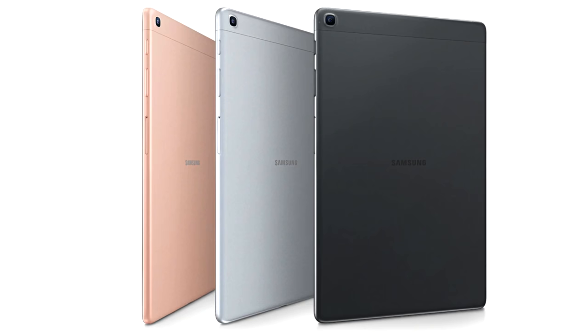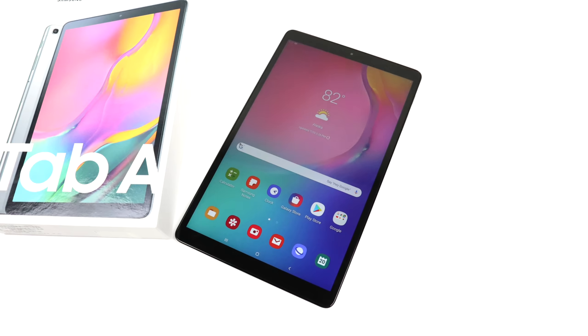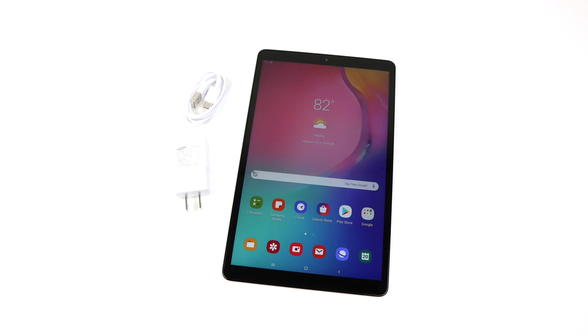There are three different colors to choose from: gold, silver, or black. I opted for the silver version — I personally wanted the gold one but it wasn't in stock when I ordered. I've had a few days to mess around with this tablet and I absolutely love it. If you've been in the market for an Android tablet and don't want to spend $400 but don't want to go super low like the Walmart tablets, this is probably the best choice right now. I know it's going to get compared to the Amazon Fire 10 because of the pricing, but if it was up to me I would go with the Samsung Tab A every single day of the week.